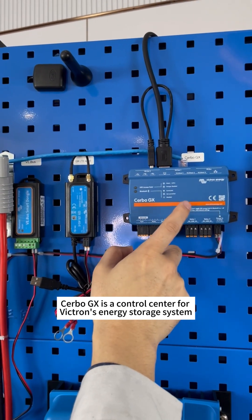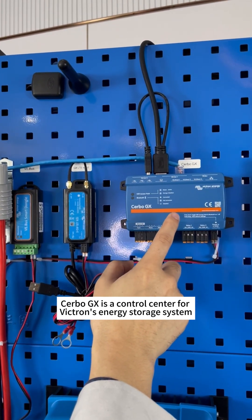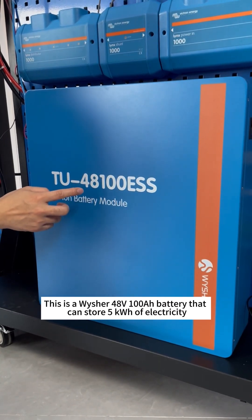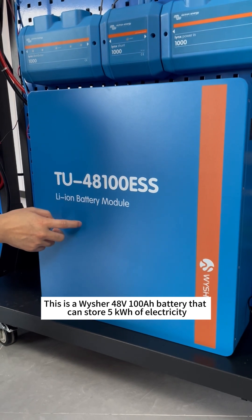Cerbo GX is a control center for Victron's energy storage system. This is a matching display screen. This is a Wisher 48V 100Ah battery that can store 5kWh of electricity.